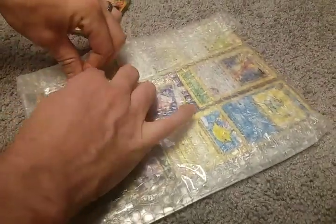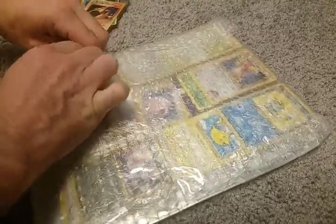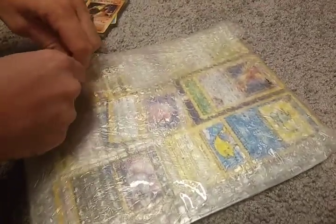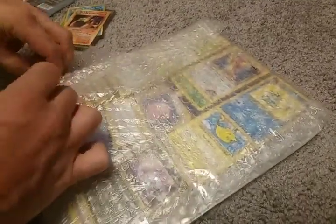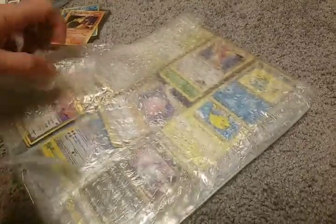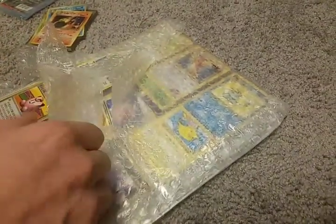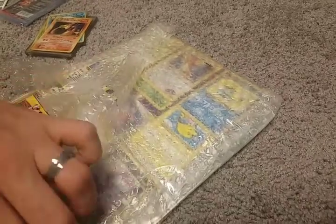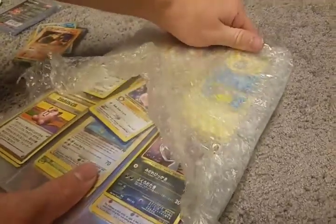Oh, we got some cool cards I can see here on the back. Looks like we got some promo cards, some gym challenge cards. Hopefully we get some good stuff in here. I see a Flying Pikachu. I wonder if that's one of the newer ones or if that's an original — wasn't it Evolutions that had the Flying Pikachu? I don't know. All right, let's slide these out.